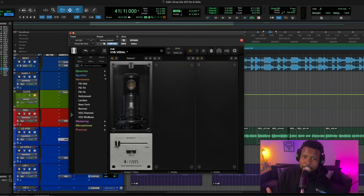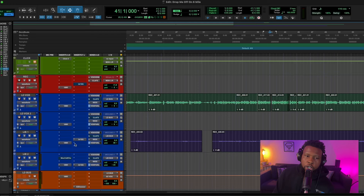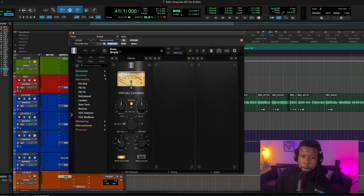The Sony C800 emulation does what I need when I'm trying to get a modern vocal sound. The Slate Digital ML1 modeling and emulations are top notch — they're really going to get your vocal sounding crazy. Now let's look at what we need to do in terms of effects and really dialing this vocal in. Let's mute out the adlib channel and start adding some effects.